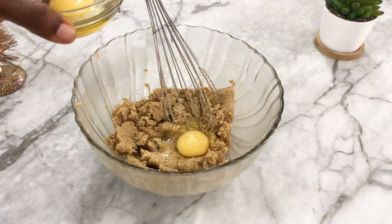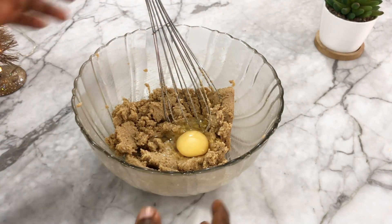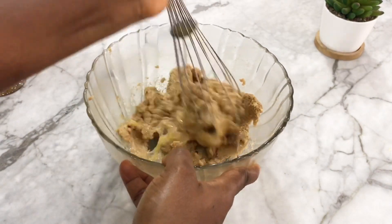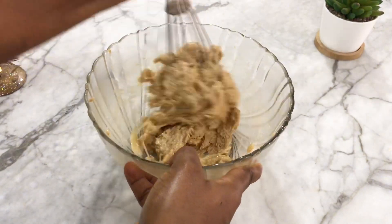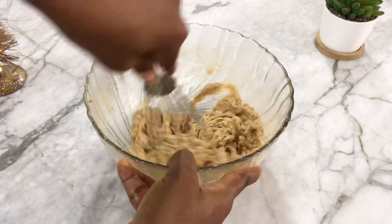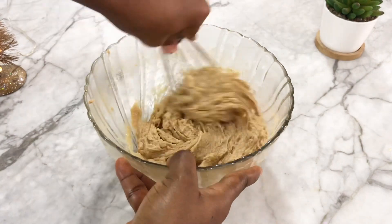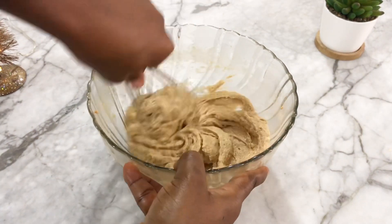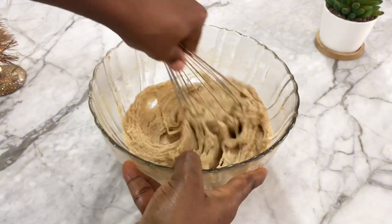Now I'm going to be adding the eggs, one after the other. You add the first egg, mix, then add the second egg. Thank you all for the support and for coming back to watch my videos. Please remember to leave a comment and give the video a thumbs up, as it helps my channel greatly.